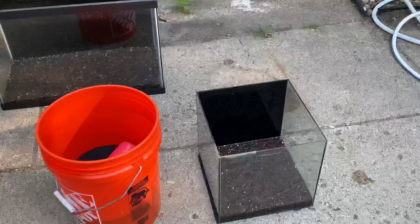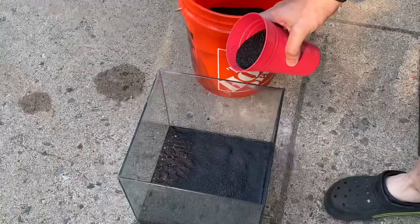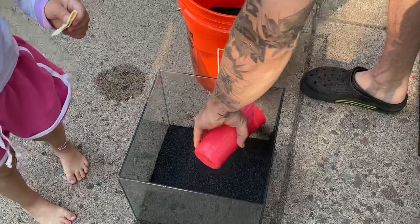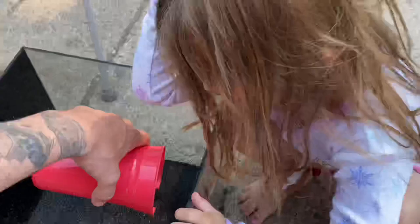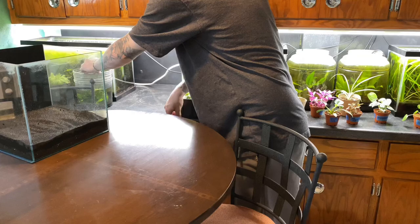Once that dirt is completely soaked up and I know there's no air inside of it, I will then do one inch of blasting sand over the soil. This is commonly referenced as capping it — what this does is hold down the dirt, because if you put dirt straight up in a fish tank it's going to float everywhere and be mud. The sand holds this down and one inch works great. Blasting sand is my go-to choice — I get it for like nine bucks for 50 pounds, so this is a pretty cheap build.